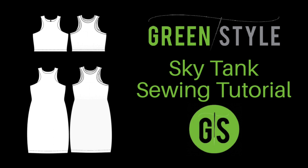Hello Green Stylers, Cynthia here and today I will be sharing with you a sewing tutorial for the Green Style Sky Tank and Dress. The version we'll make today will include the shelf bra with bra cup lining and burrito roll finishes. Here are the pieces you'll need to cut to make your sky tank with a shelf bra with bra cup lining and burrito roll finishes.